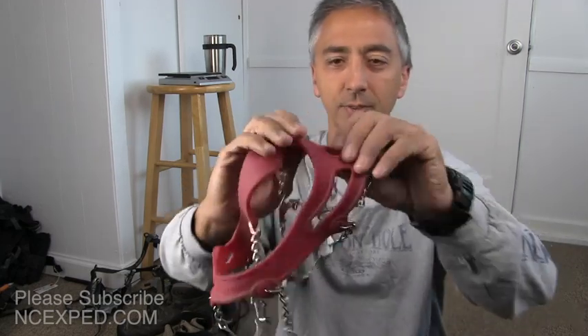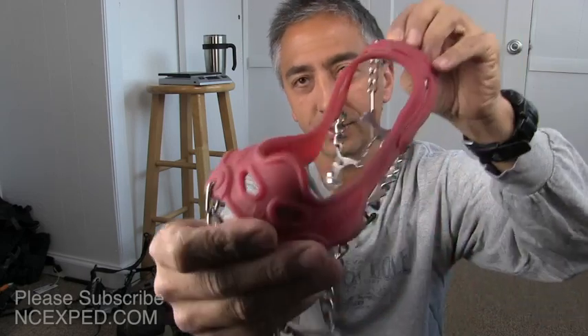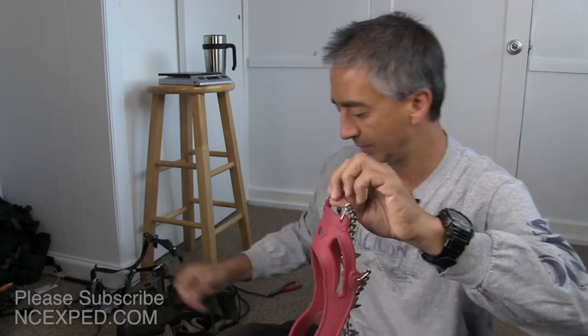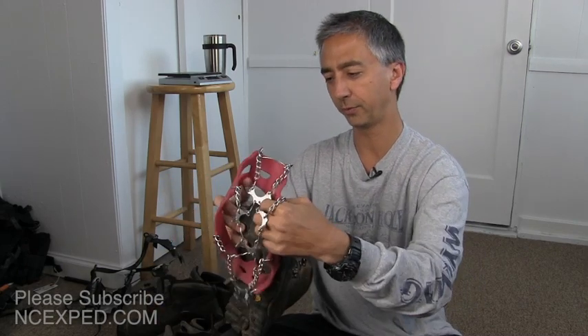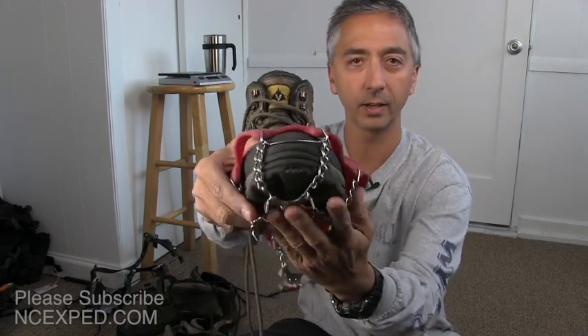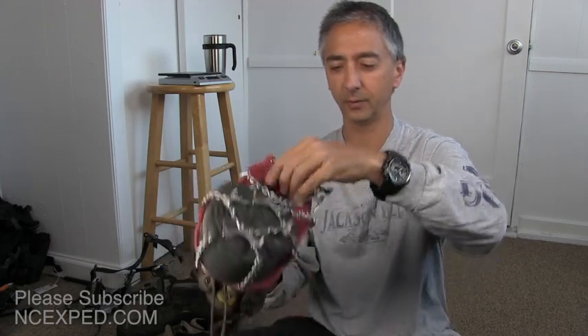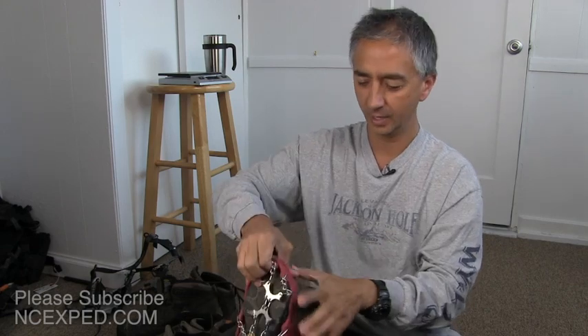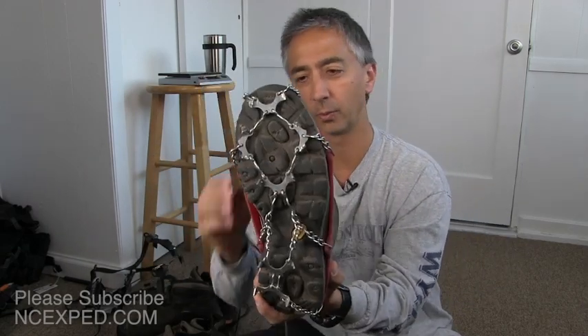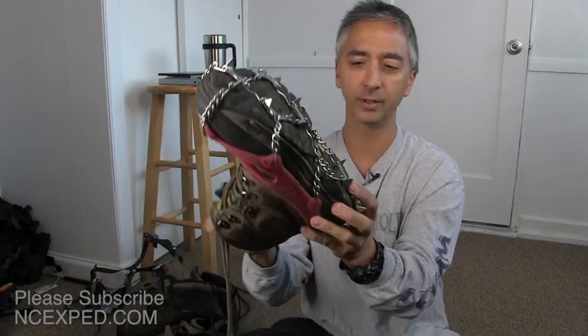When you pick up these Microspikes, you'll notice a label that says 'front,' and then the size marking — XL — on the other end. There's no left or right, thankfully. To put them on your boots, you put them over the front first, wiggle them on, and the key is to get the little bar over the toe. Then you carefully stretch them out until they go over the back of your boot. I actually recommend putting these on while wearing your boots — it's a lot easier to deal with.